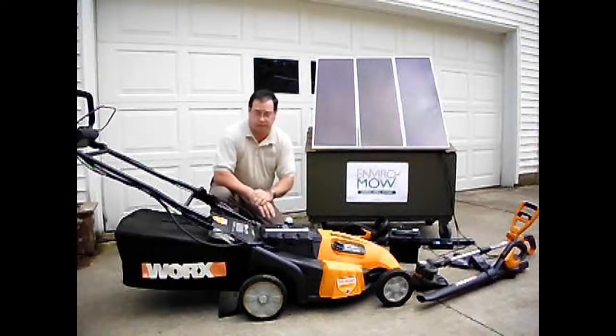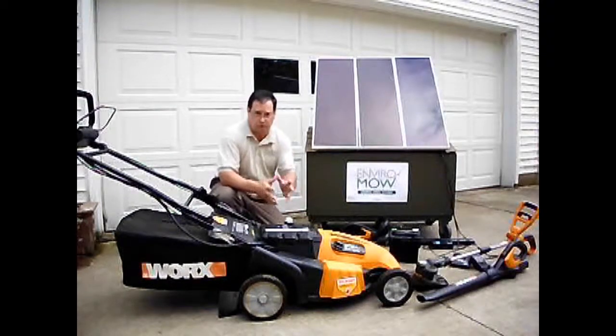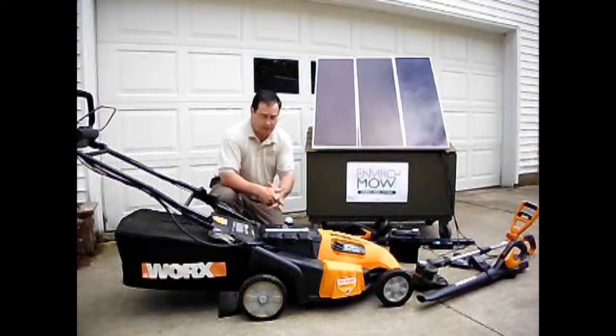What I'm going to show you is how the system basically works. We can bag, we can mulch, and we can also side discharge at your convenience. And then when the battery gets low, I can show you a quick change in the battery.